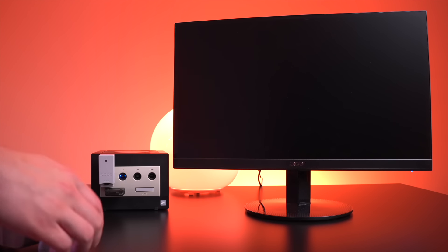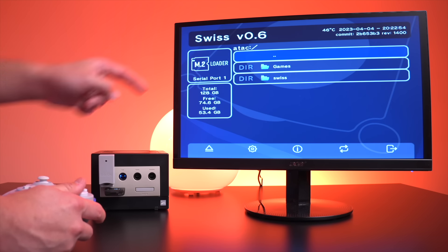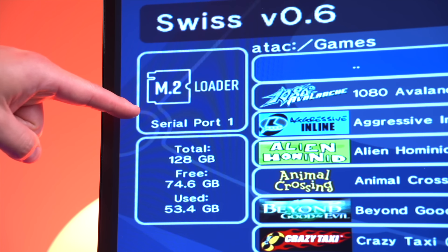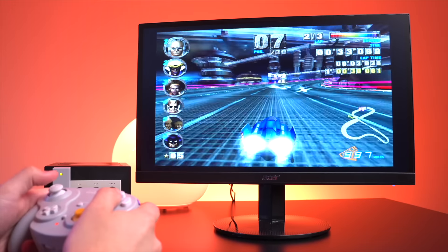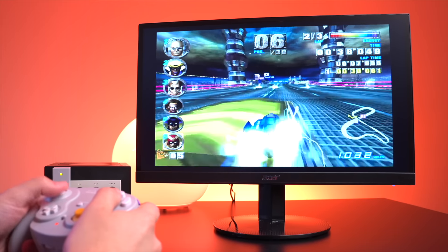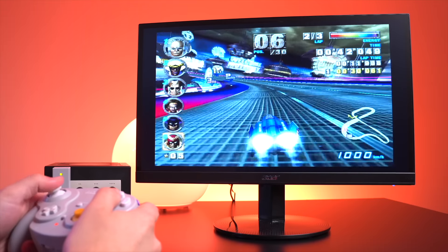Power on the GameCube and let's see what this thing can do. As soon as Swiss loads, you can see that it boots right into the M.2 Loader, indicated by the icon on the left side of the screen, and we can immediately see all of our games. The games loaded on the SSD boot right up and they work perfectly. This pretty much works as if we were loading games directly from the SD to SP2 or an SD Gecko — but with one key difference, and to understand that we need to take a closer look at the M.2 Loader itself.